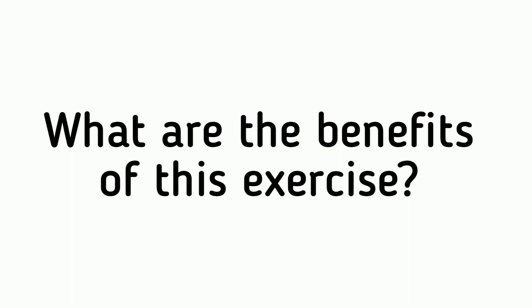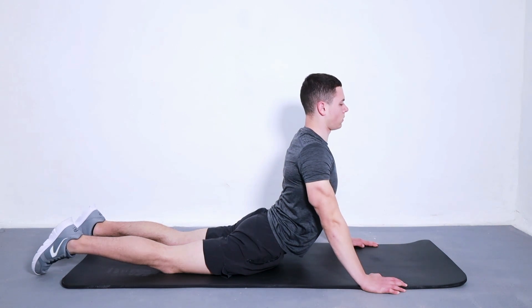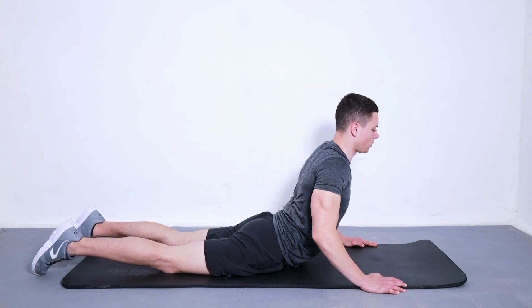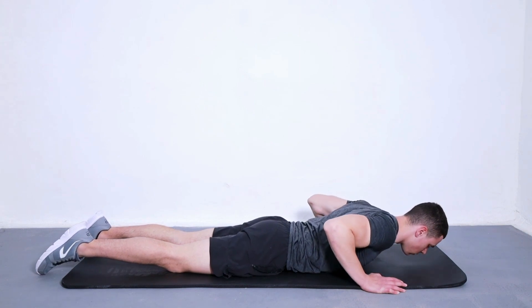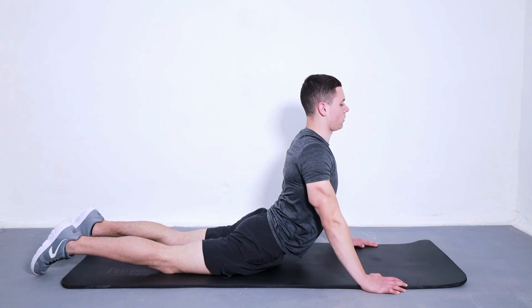What are the benefits of this exercise? The passive lumbar extension exercise can be used to help recover from an injury or surgery to the lumbar spine. It may also be helpful if you have osteoarthritis in your spine, and it is believed to help people with chronic low back pain.